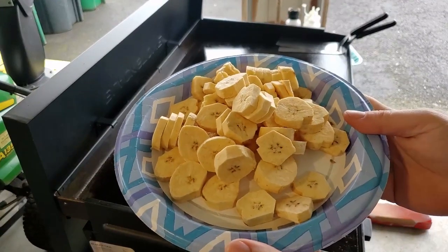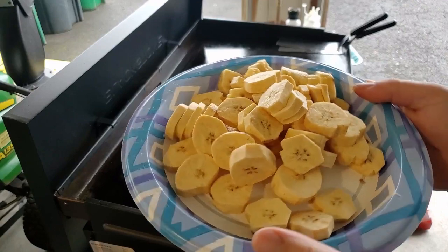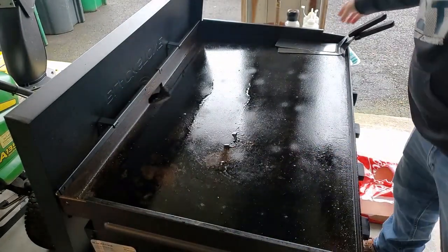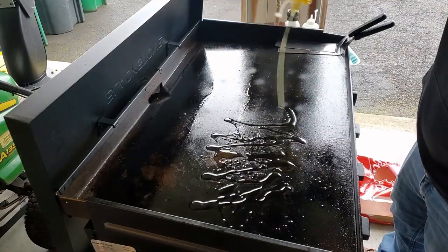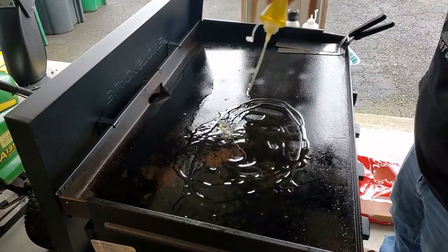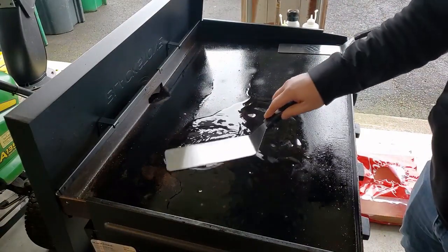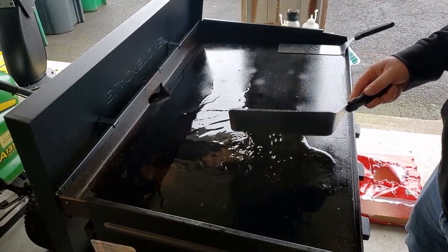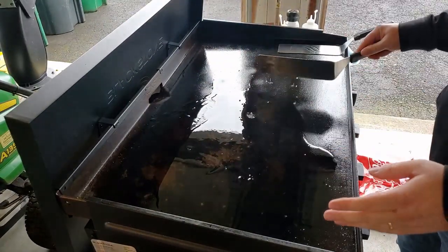I've already cut up some plantains — as you can see they look just like bananas. I'm going to drench this with oil. Let's get it going here and let that come up to temperature. I have everything on high, just using the first three burners.